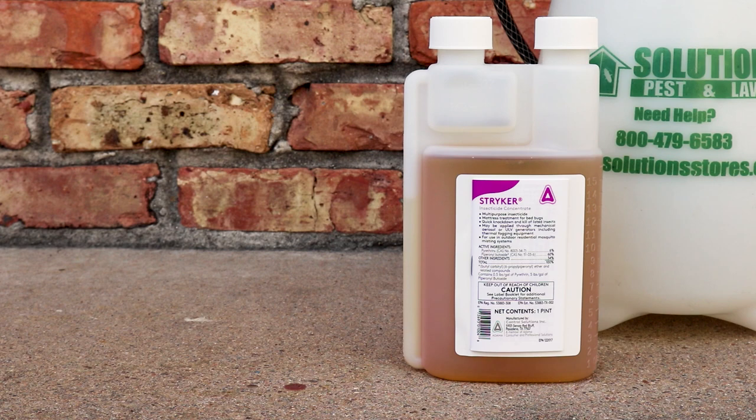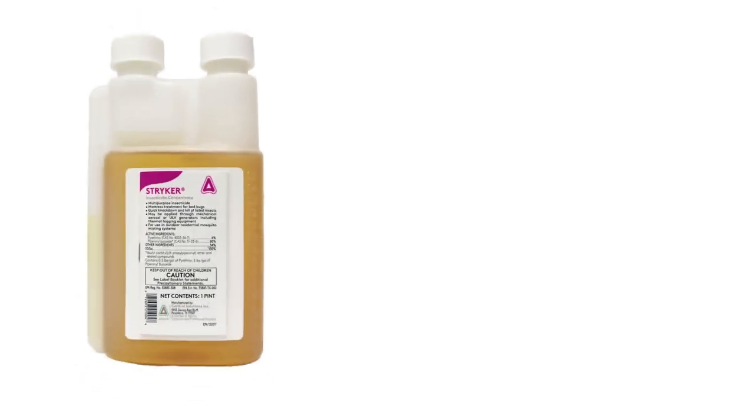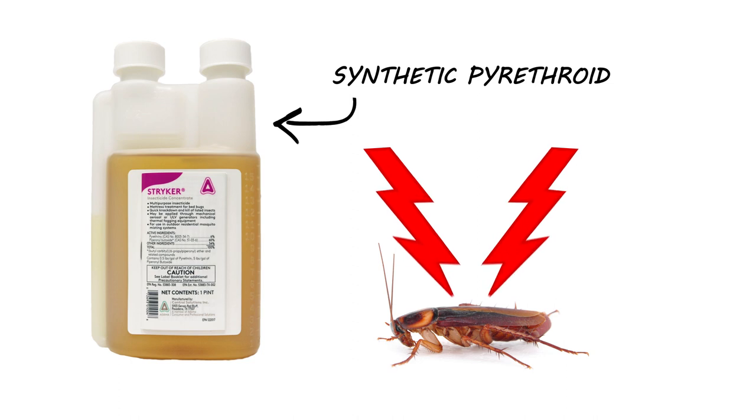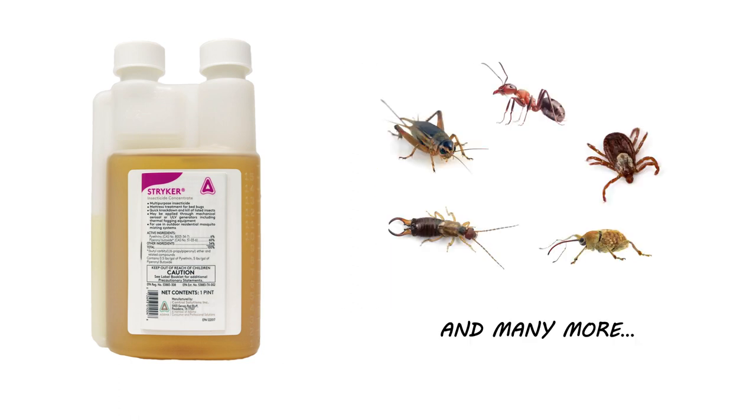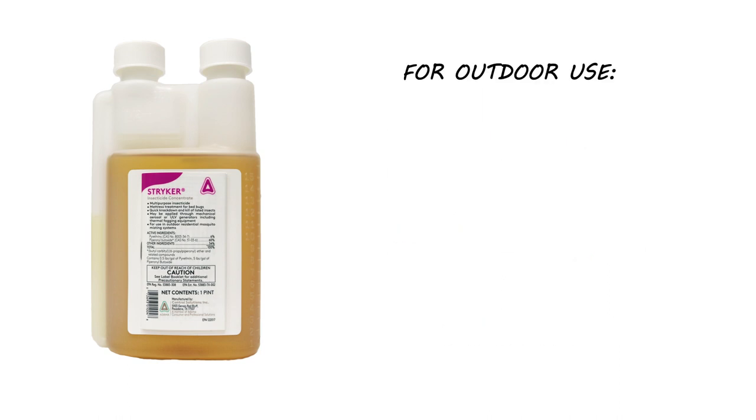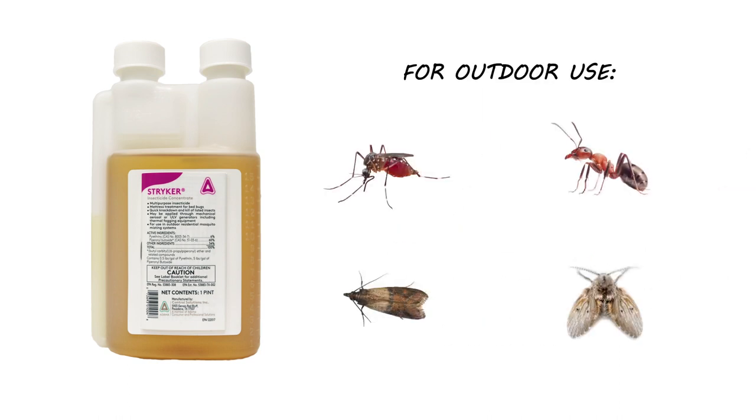Stryker is a pyrethrin and PPO insecticide. This product is a synthetic pyrethroid that works by interfering with the insect's nervous system. Stryker controls many different species of insects, but we typically recommend it primarily for indoor and outdoor use to control mosquitoes, ants, moths, and gnats.